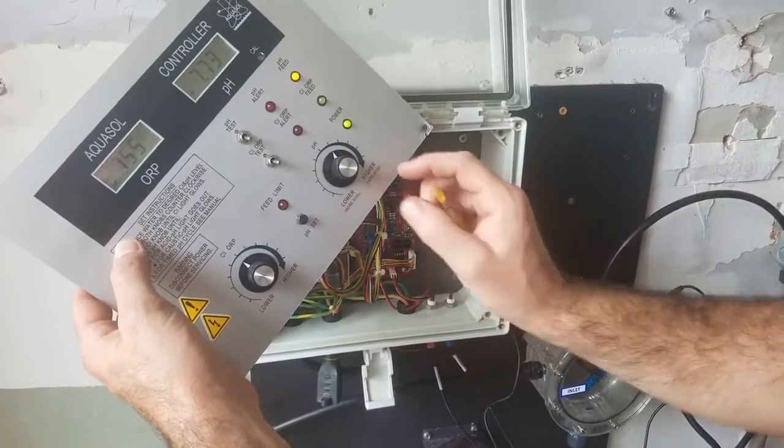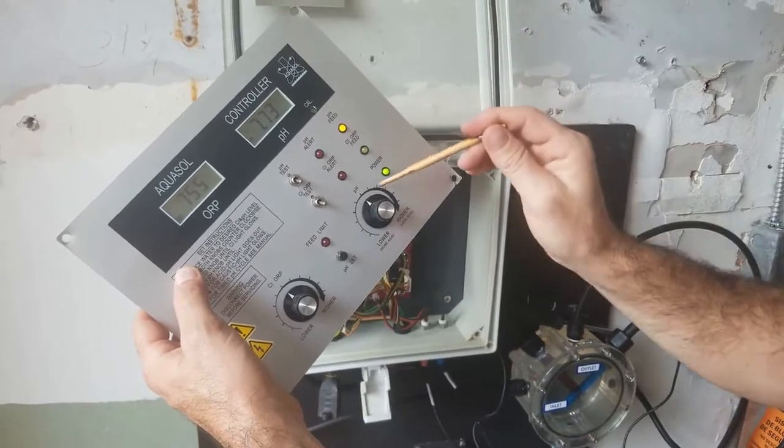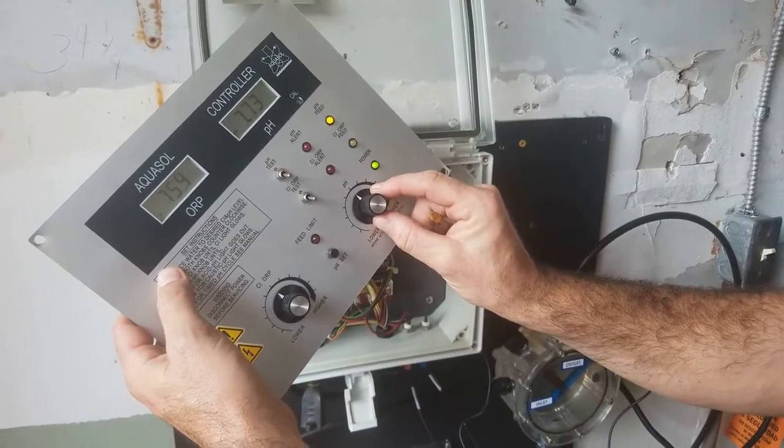So we're going to leave it there, and then we're going to turn our knob back to 12 o'clock. And you can see that it's feeding acid, and it will feed acid until that internal point goes from 1 o'clock back to 12 o'clock.